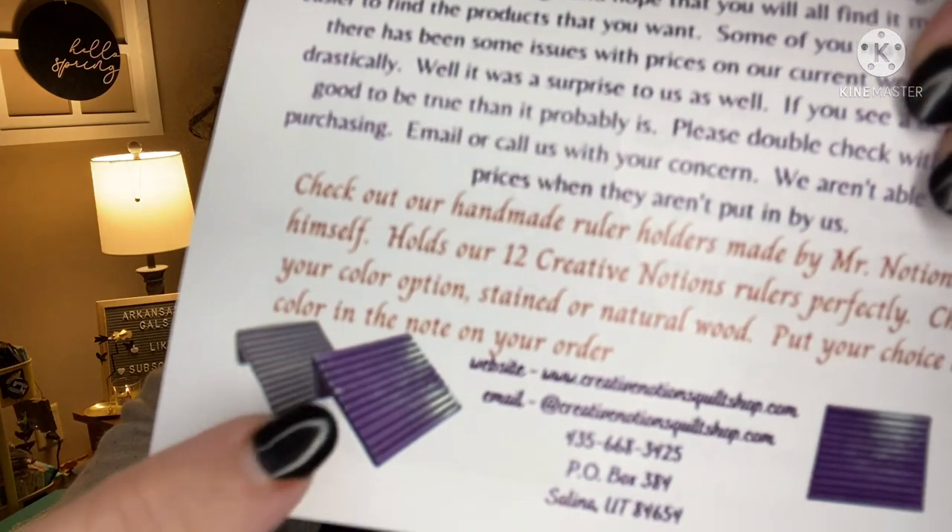New website — they're working hard to get their new website up and running, and are very excited about this change. Some may have noticed there have been issues with prices on the current website changing drastically — well, it's a surprise to them as well. If you see a deal that's too good to be true, it probably is — double check before purchasing. Also, check out the handmade ruler holders by Mr. Notions himself — her husband. It holds their 12 Creative Notions rulers perfectly. Choose your color option: stained or natural wood, and put your choice in the notes on your order. I'm definitely going to check those out.